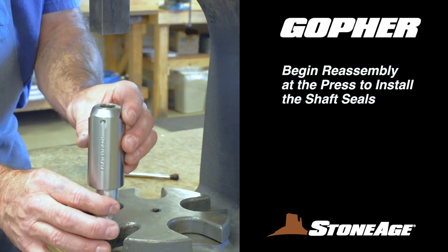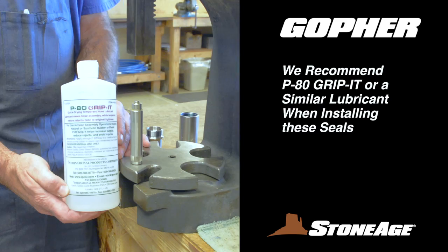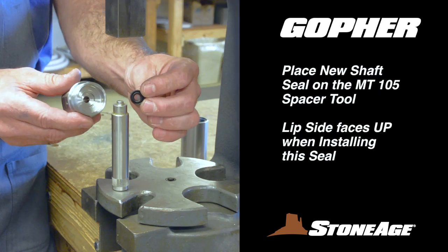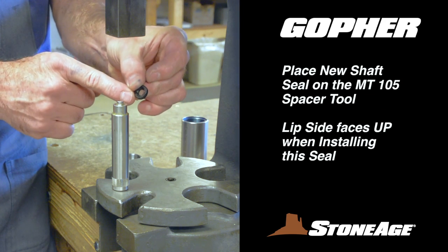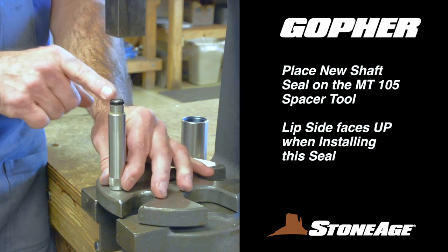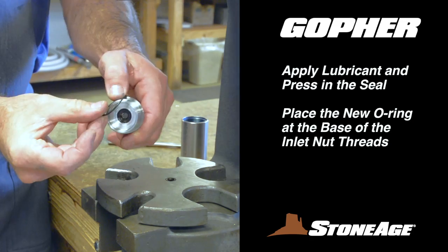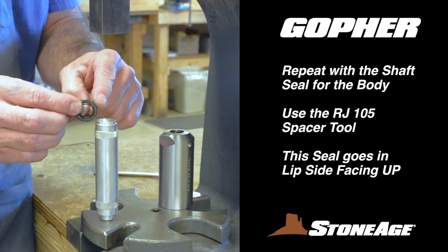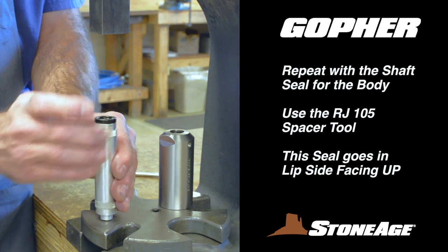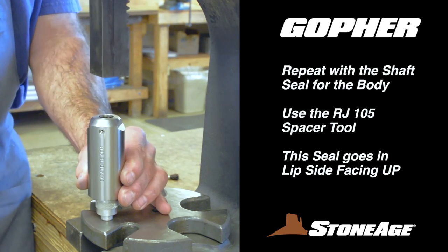With your new replacement parts, begin the reassembly process at the press where you will install the shaft seals. When installing these seals, we recommend using P-80 Grip-It or a similar lubricant. Start with the inlet nut — place the new shaft seal on the MT-105 spacer tool with the lip side facing up, apply lubricant, and press the seal into place. Replace the O-ring at the base of the threads and set the inlet nut aside. Now place the shaft seal on the RJ-105 spacer tool, lubricate it with P-80 Grip-It, and press it into the body with the lip side facing down.